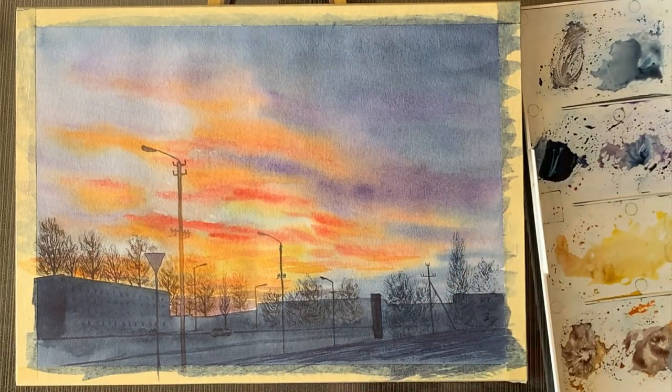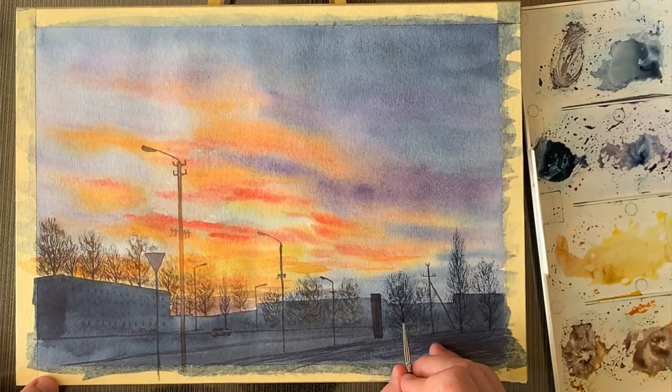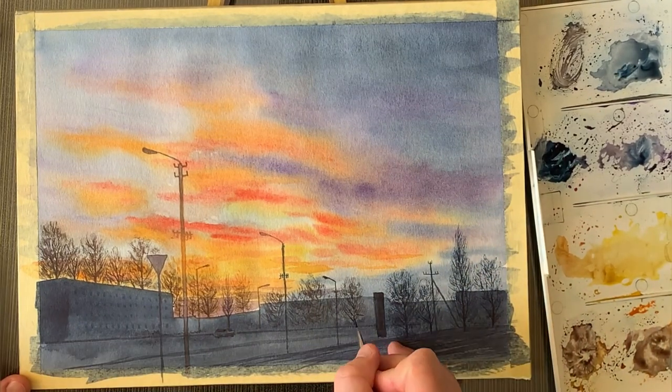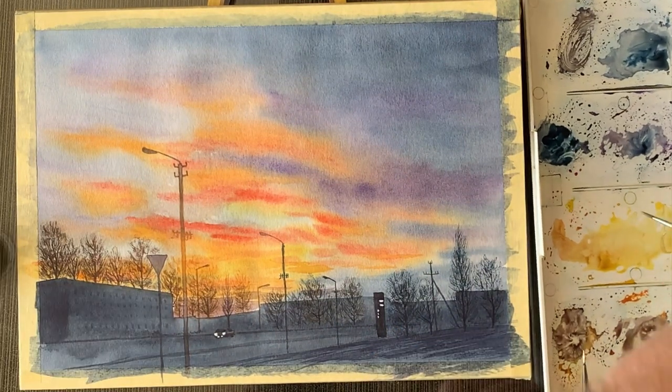Another tip I really like to use concerns the trees and the branches. I regularly spread the bristles of my brush when I paint trees.